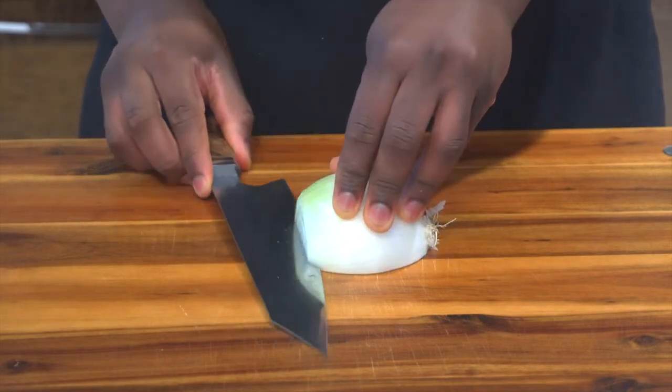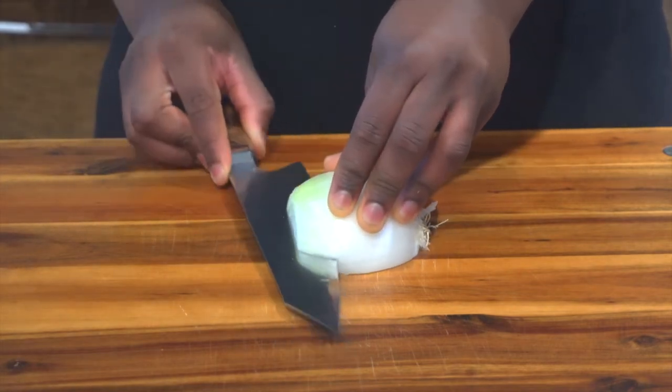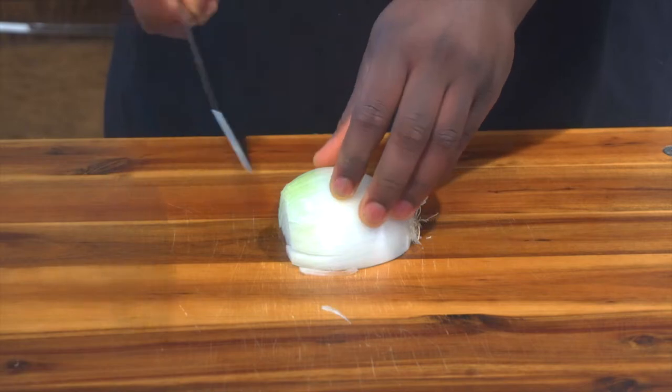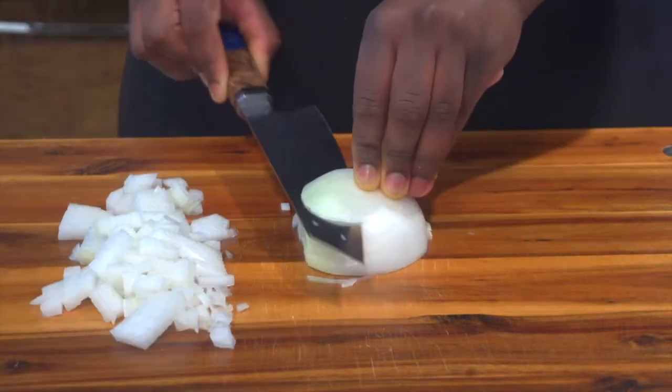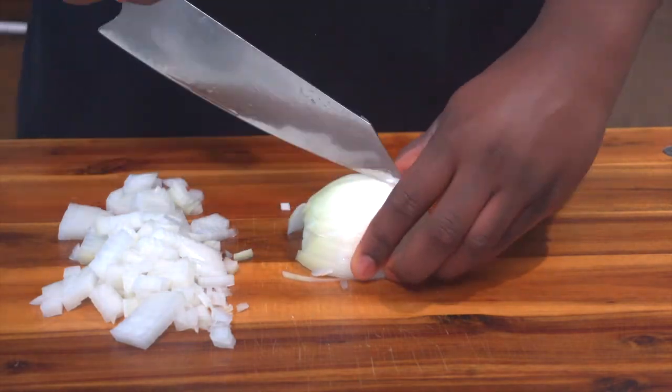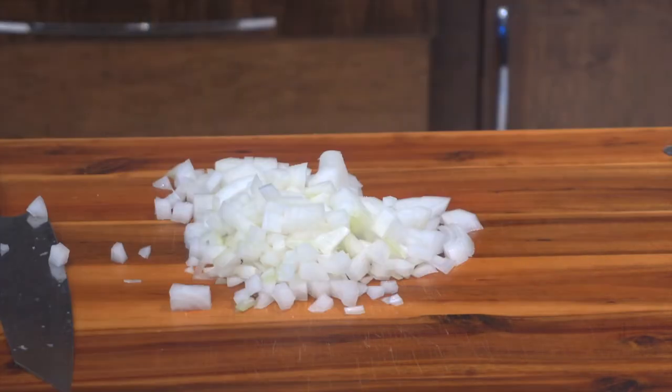I didn't cut the onions with the carrots and celery because we're going to do those separately. Use one full onion, cut it in half, then dice it into big diced pieces. Same for the other side — y'all know how to cut onions.